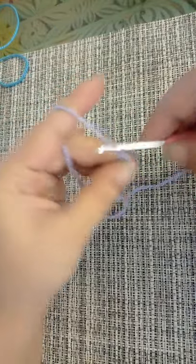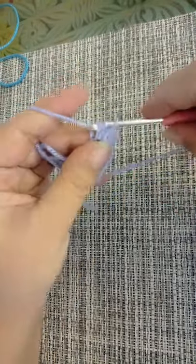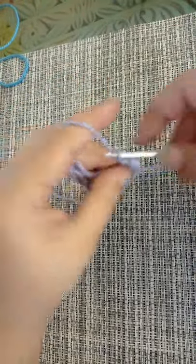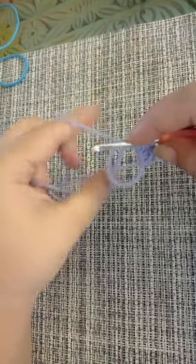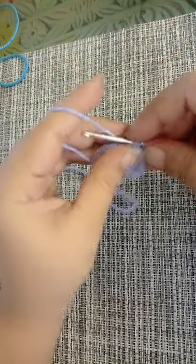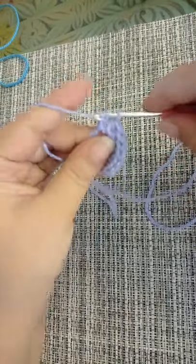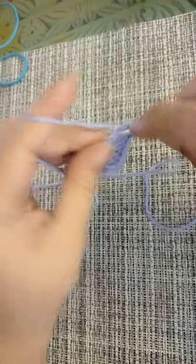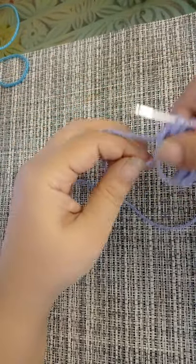You're going to start off with a magic circle and you're going to make 10 half double crochets into the circle. So you're going to make 10 half double crochets: 1, 2, 3, 4, 5, 6, 7, 8, 9...